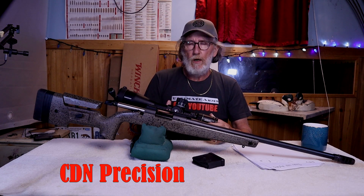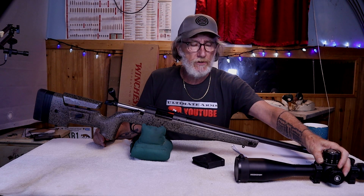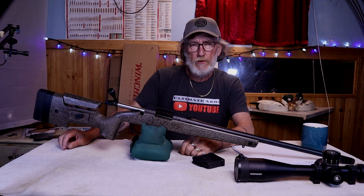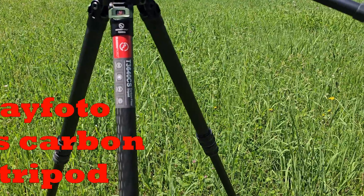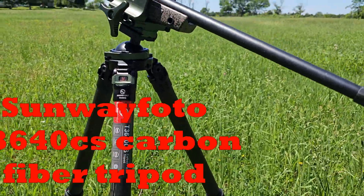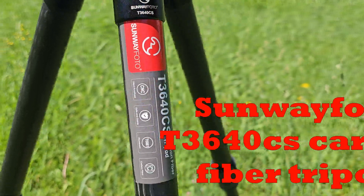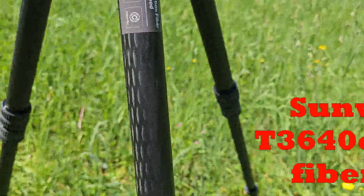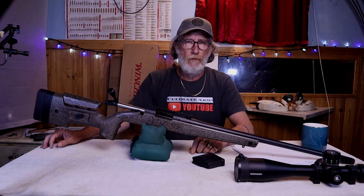If you'd like to find one of these scopes, I'll leave a link in the description box below for CD and Precision. We're also using the Sunway Photo T3040 tripod — a beautiful, amazing carbon fiber tripod. I'll leave a link for that in the description box below with a discount code for both of those sites. Now let's get back to the review.